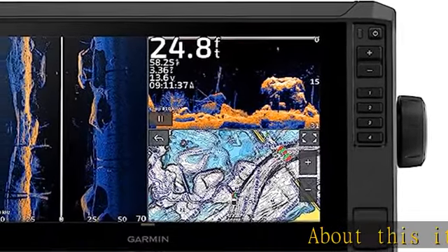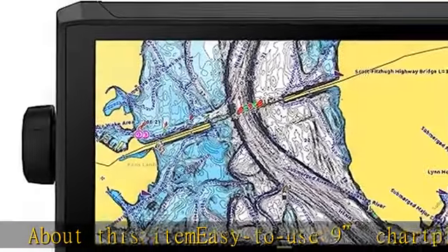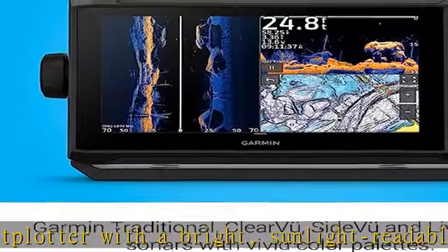About this Echomap UHD2 9 chart plotter with a bright, sunlight-readable touchscreen display with improved detail, clarity, and viewing angle. Included GT56TM transducer for Garmin traditional,